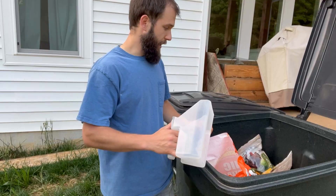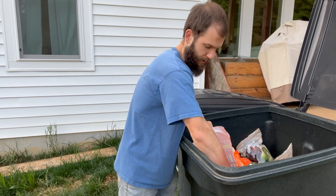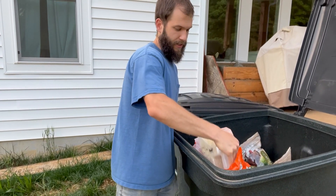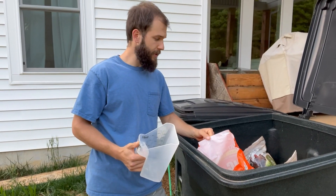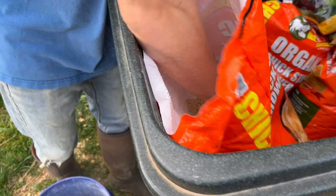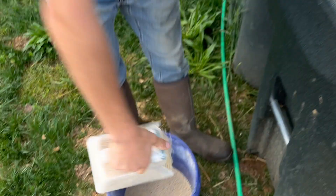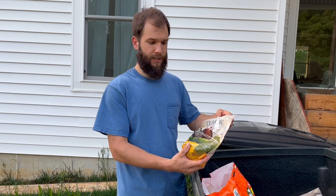We've been keeping our feed in these black trash cans because we don't have a garage yet and our shipping container is a little walk away. This feed is high in protein, which is what you want for meat birds — to make sure they're putting on as much meat as possible. We did go the organic route for this feed. We also give them grit, which just helps them digest their food.